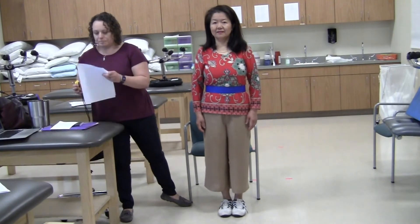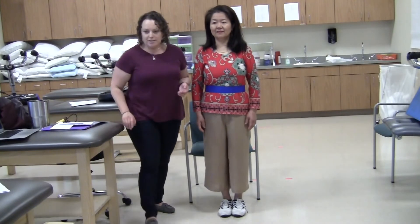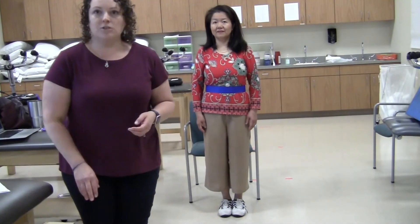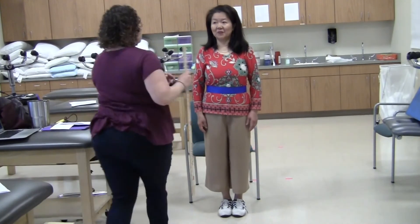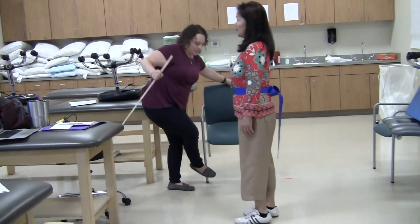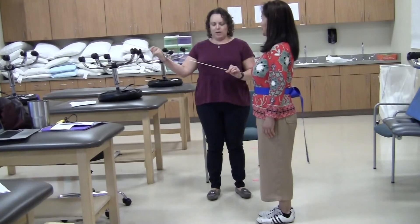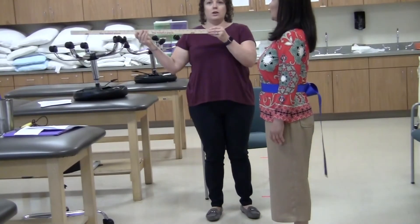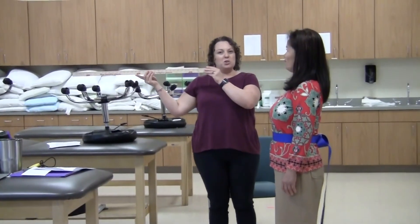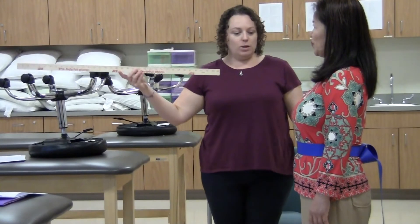Item number eight is reaching forward with an outstretched arm. Note that essentially this is your functional reach test. It is ideal to do this with a yardstick taped to the wall — most clinics will have that — and then you walk the patient up. We're just going to do it with me holding the ruler.